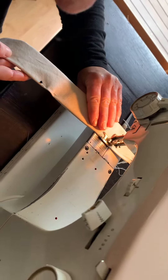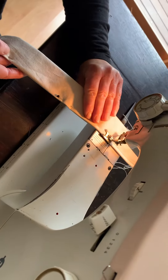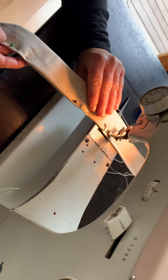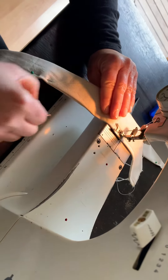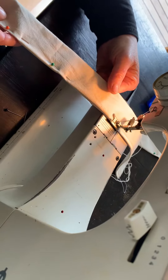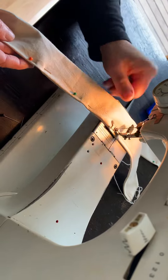Now this is a very slow machine, old and slow, but it's fine. We're going to stitch it all the way down taking our pins out. My foot's on.